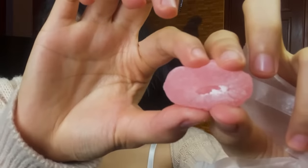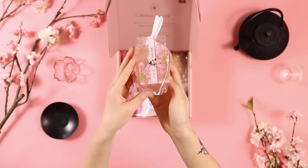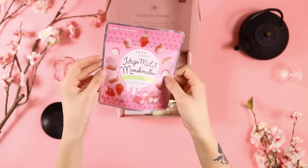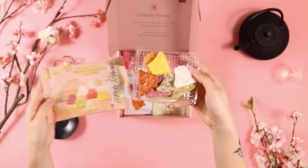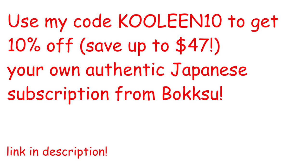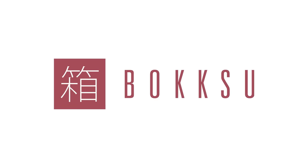I also tried this mochi which looks so jiggly and squishy — it's so chewy and so good. Bokksu lets you experience the culture of Japan through their snacks, delivered all the way from Japan right to your doorstep. This month's theme is Sakura Season, a limited edition for March only, with a different theme every month. Use my code COOLIN10 to get 10% off your authentic Japanese snack subscription from Bokksu.